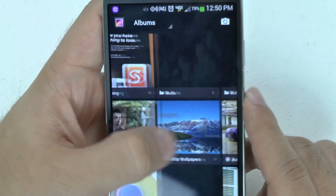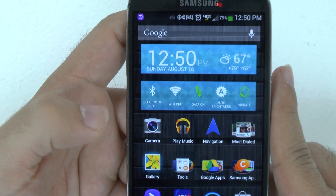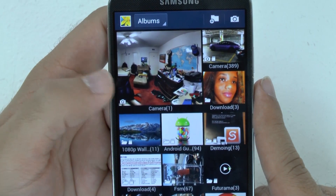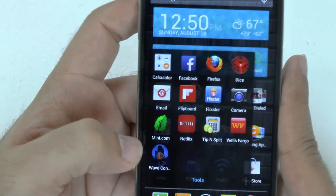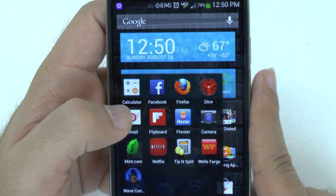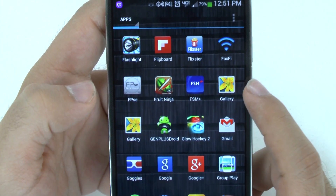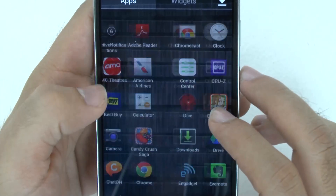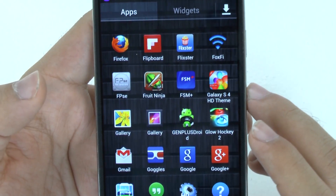So this is the regular gallery from stock Android. I also have the Samsung gallery, so you can see how they are different. Also important to note: your camera photos will download into a different camera folder than your regular camera. So that's my regular camera from Samsung, and this is my Google camera. You have your regular gallery from Samsung and you have your stock Android gallery.